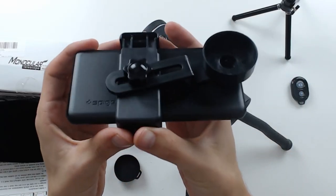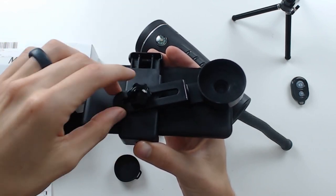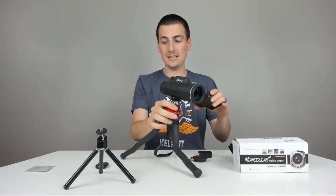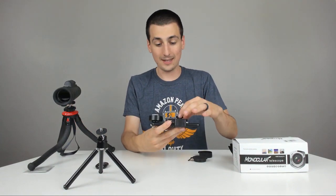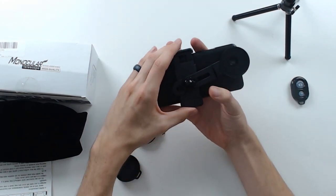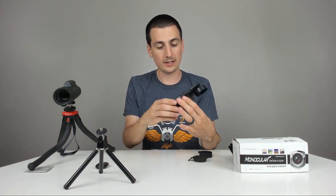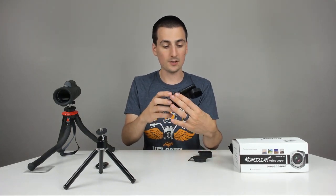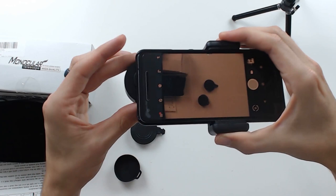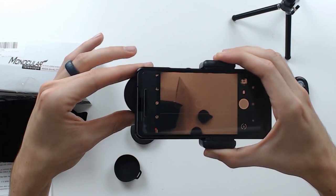Everything was included that you needed: the smartphone grip, the threaded nut, and the plastic adapter that's threaded right there. I found it was easiest to set up the phone just like this and adjust it to your camera before you try to get it mounted to the monocular. It worked pretty well — you can look at the camera and see it's a hundred percent where it needs to be, picture in picture. If you rotate it, it goes off and the light's everywhere, so get that set up first.